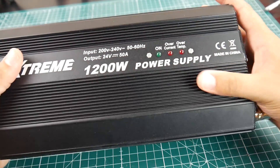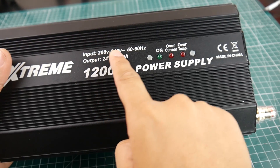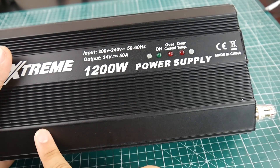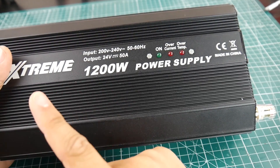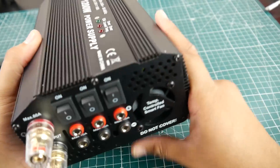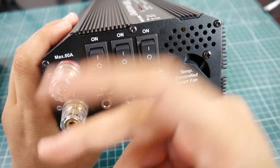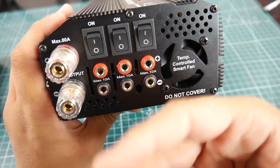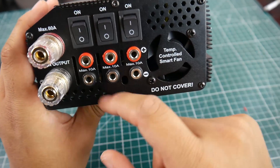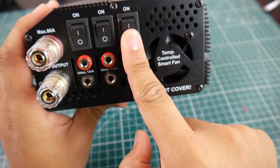Let's take a look at some of the inputs and specs. Obviously you can tell right there — it's 24 volts, 50 amps. This is the European version; they also have the US version. It has overcurrent protection, over-temperature protection, short circuit protection, and an input fuse on the AC part, which is really nice. Looking at the outputs, they give you four outputs — your main output here is rated for a max of 60 amps, and you get three more smaller ones rated for a maximum of 10 amps each.